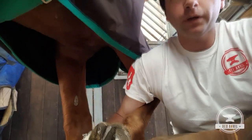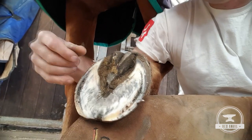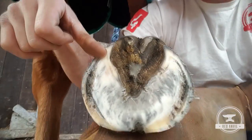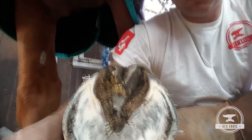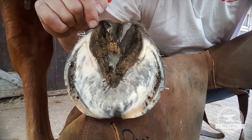I've just had a quick trim of this foot and put the heels back to where I think they should be. Before the trim, the heel buttress probably ended around here. Now with trimming that foot to where it should be, you can see these heels right back almost to the widest part of the frog.